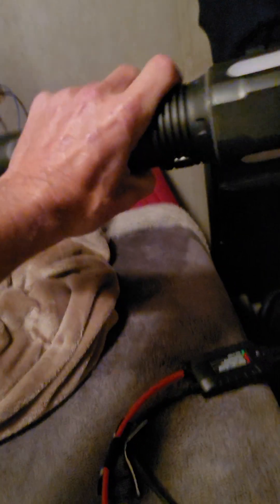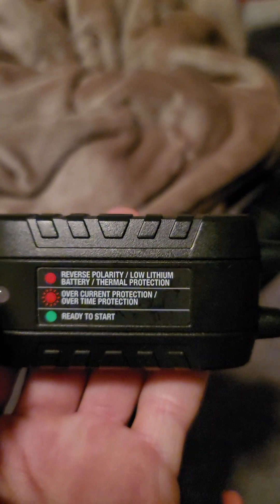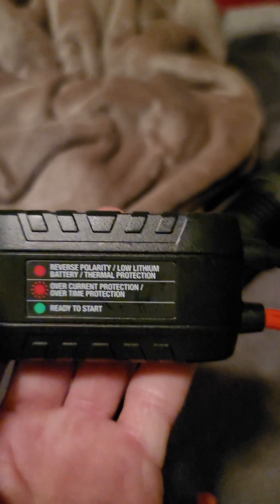So these are the jumper cables that come with this flashlight. It's not huge. Lithium-ion powered. This indicator tells you if you've got it connected backwards — reverse polarity. It has low lithium battery protection, thermal protection, and overcurrent protection. Green means it's ready to start. Plug it in — hook up the red to the positive, the black to the negative, and you can jump start your car, even on a completely dead battery.